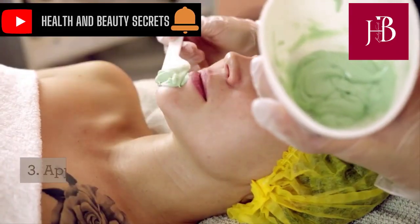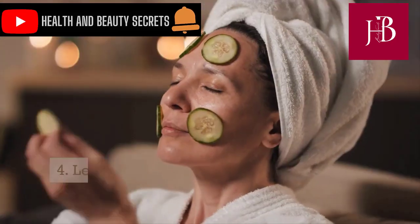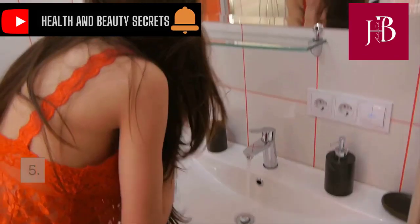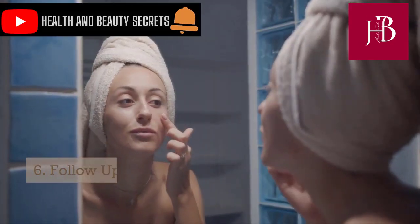Apply the facial mask to your face, avoiding the eye and mouth area. Leave the mask on for 10 to 15 minutes. Rinse off the mask with warm water and pat your face dry.